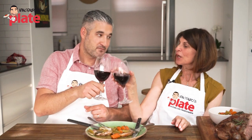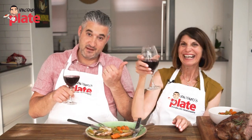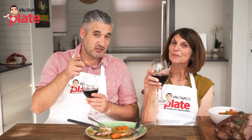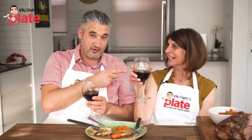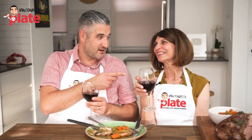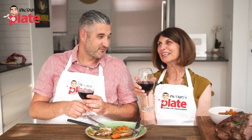Thank you, Maria. A big thumbs up for Maria! So thank you so much for watching this episode. We will see you in the next Vincenzo's Plate video recipe, hopefully with Maria again. If you want more recipes from Maria — more Calabrese recipes — share with us.